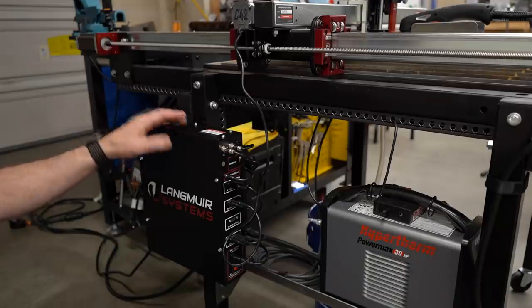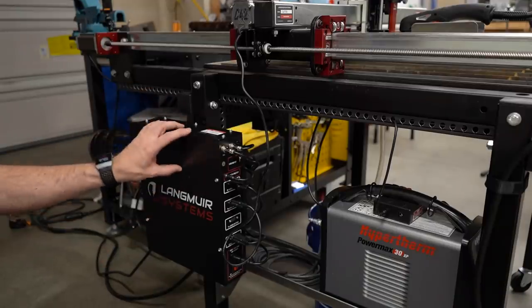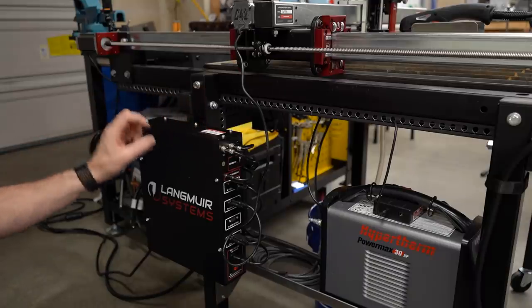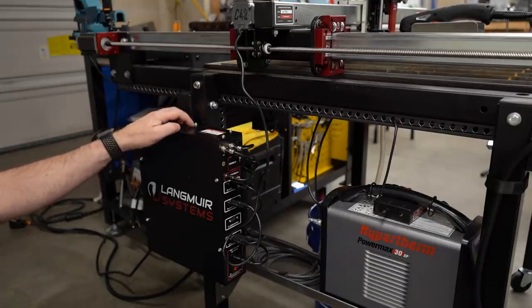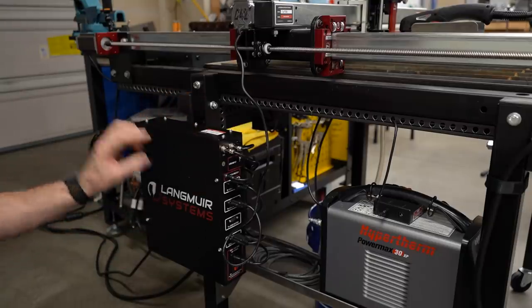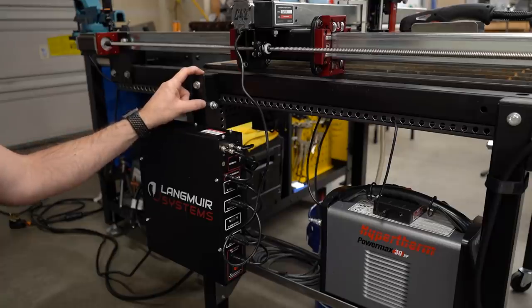If you have one of these plasma tables, you know that the electronics box is mounted to the frame using a plastic spacer. There's a plastic spacer in there, and then there are plastic washers with a shoulder on them for the screws that mount this to the table leg. The reason for that is to keep the electronics isolated from the plasma table.